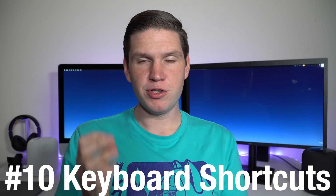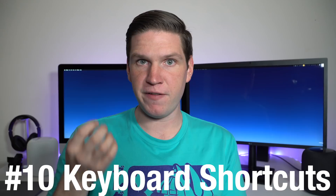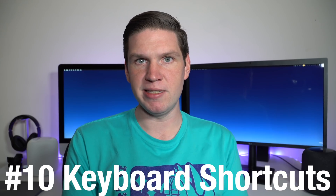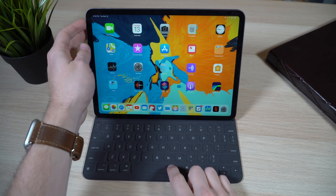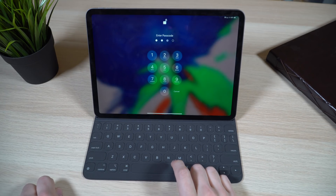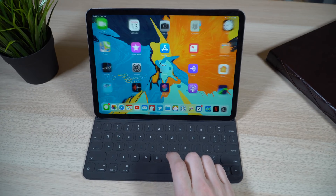For my final tips, I want to show you how to master your Smart Folio keyboard. There are a lot of shortcuts on it. First and easiest: double-tap the space bar to summon Face ID and instantly unlock your iPad to the home screen. If you're using the iPad Pro with the keyboard, you don't have to lift your finger to the screen and swipe up — just double-tap the space bar, it activates Face ID, and you're at the home screen.